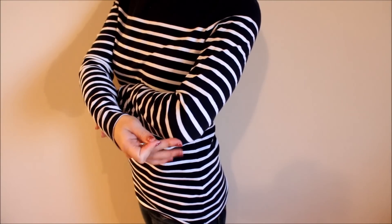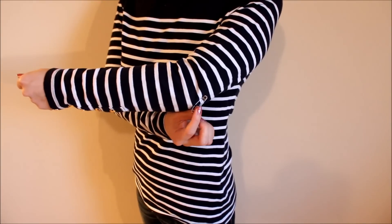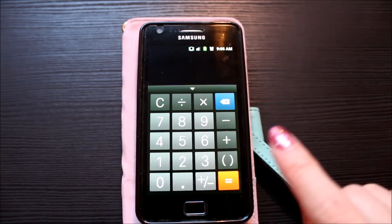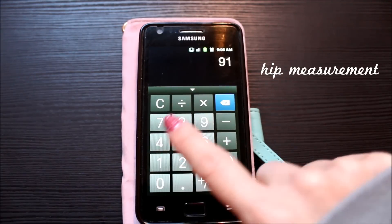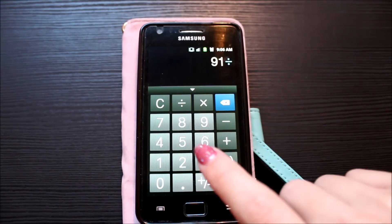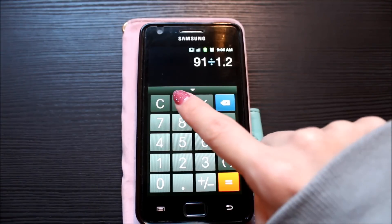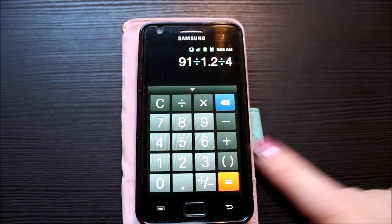Then, on your shirt, carefully mark where your elbow is with a safety pin and take the shirt off. We'll also do a quick calculation before we start: take your hip measurement — the largest part of your hip — divide it by 1.2 to account for the fabric stretch, then divide by 4. This is the number we'll use next.